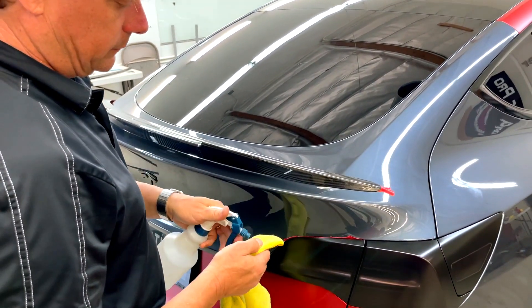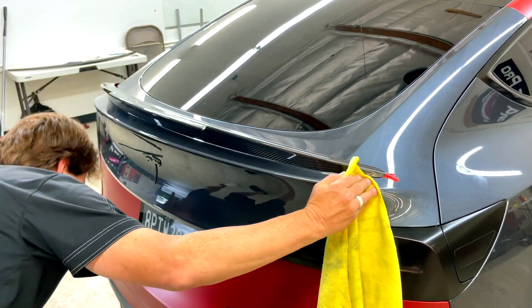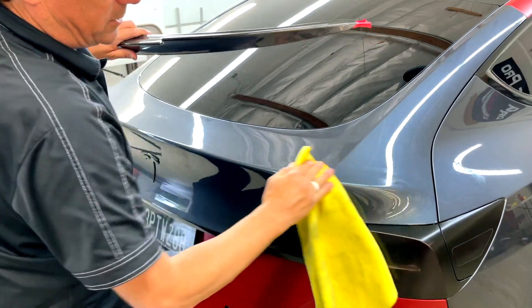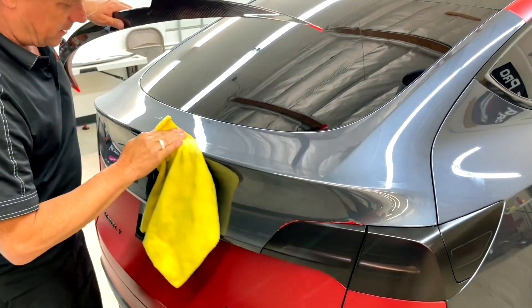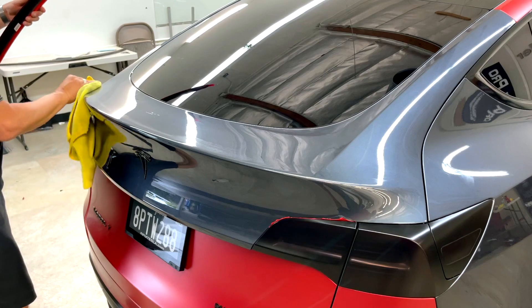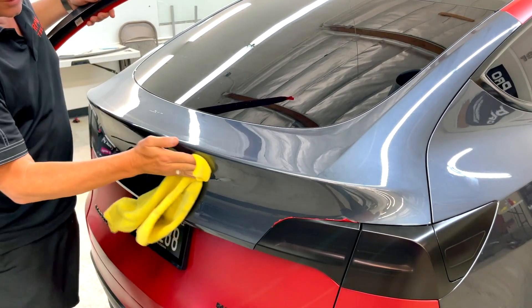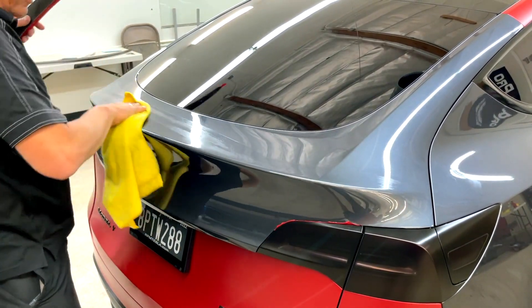Get some rubbing alcohol and clean the mounting area. That means clean two inches above and one and a half inches below — this is going to be the contact point. It's not the actual ridge of the trunk line; it's going to be way above and way below. And if you have ceramic coating on your car, you're going to need to remove that or this will not hold.